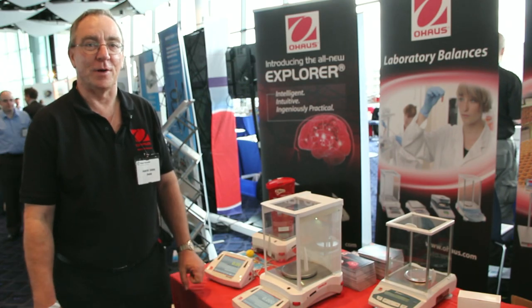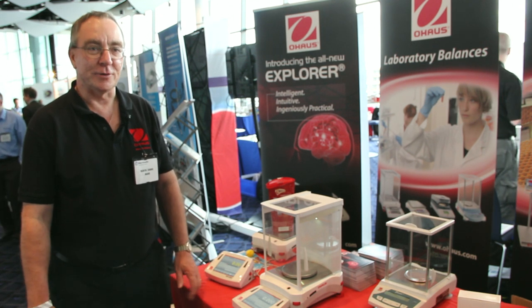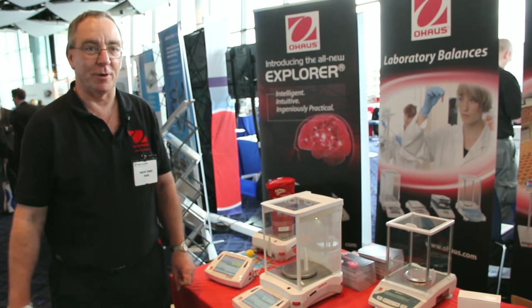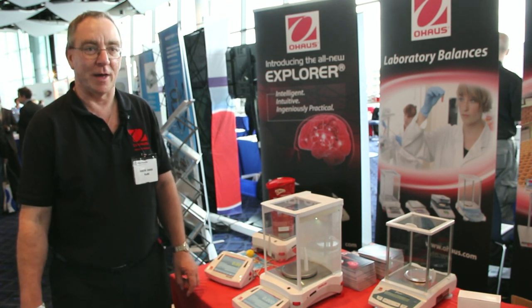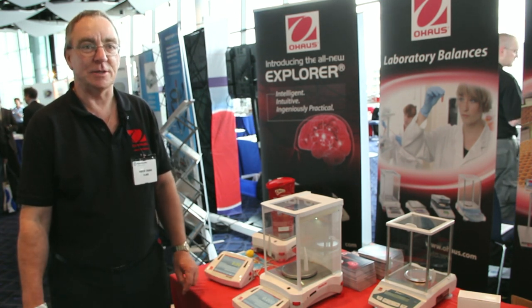Good afternoon. Marcin Corse from O-House, introducing the new O-House Explorer range of balances, introduced to the market in about June of last year as our top-end range of balances.